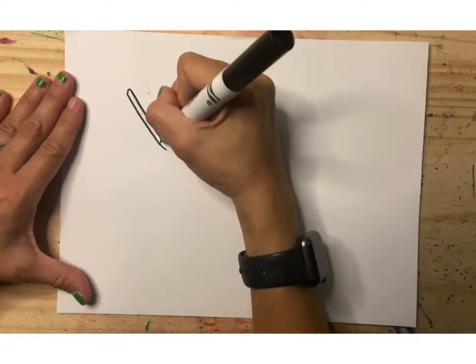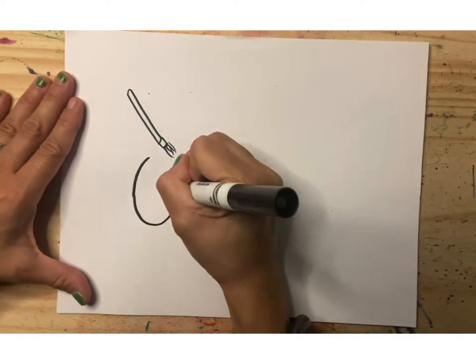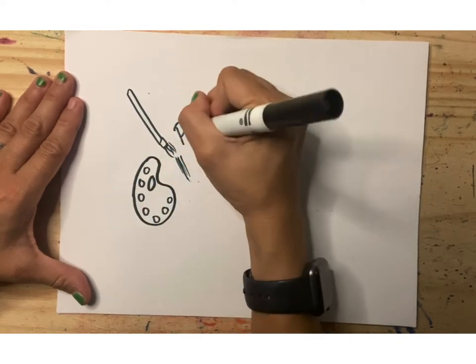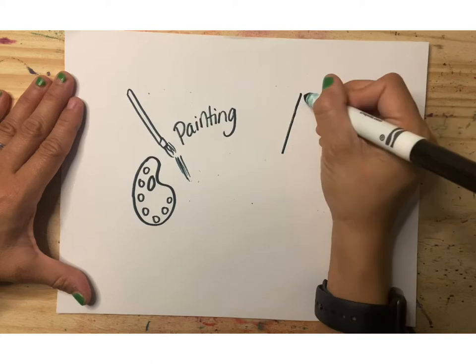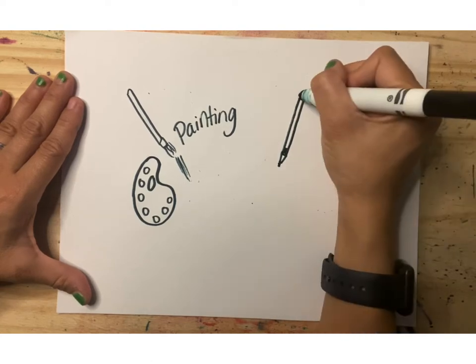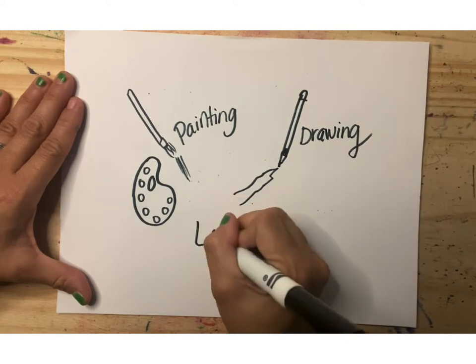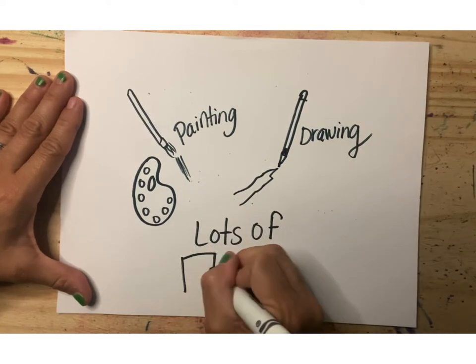We will be painting. We'll be using all sorts of materials that maybe you didn't get to use last year. We'll be drawing, sketching, and having lots and lots of fun getting our hands dirty.